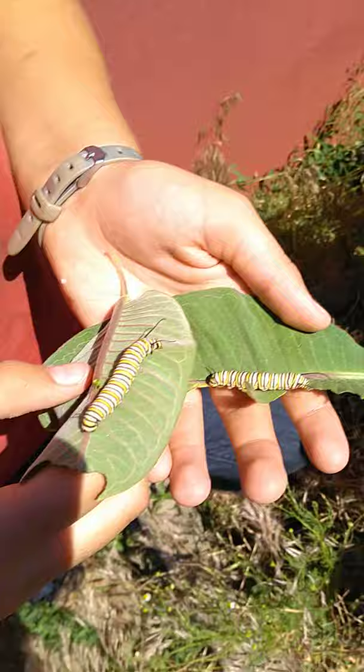If the monarchs don't land on it, or it gets too big too quickly, we go out into the wild milkweed we see around the ditches. We find them, bring them in, and put them on ours, and raise them right here beside our house.